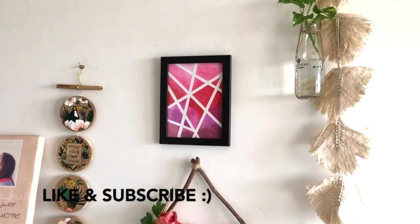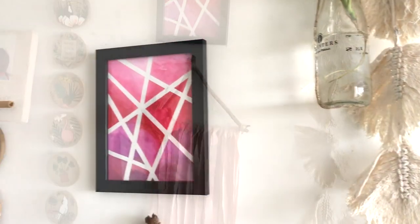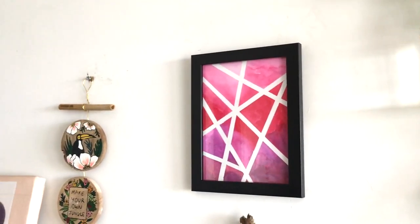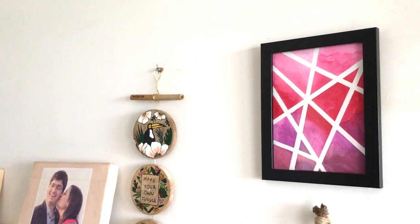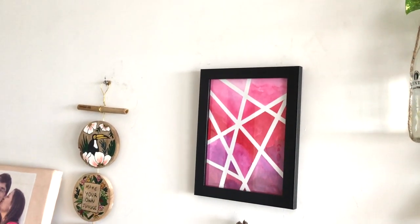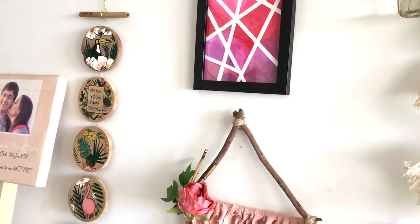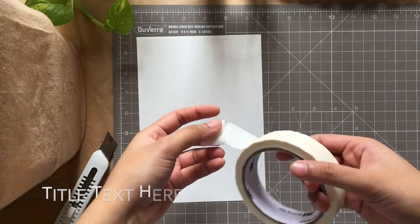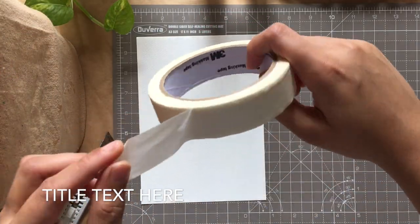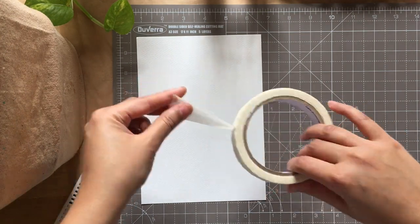Hey guys, I hope you are doing well. I am Mohana from Home Decor Moods and in today's video we are doing some painting. I'm always trying some new tricks for painting, so this one is watercolor painting using painter's tape. This is a tape we use while painting walls to get a clean edge. I'm using the brand 3M — it's called 3M masking tape. I just bought the one that was highly rated on Amazon.